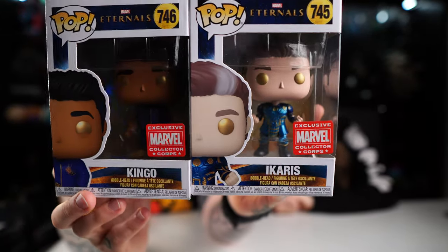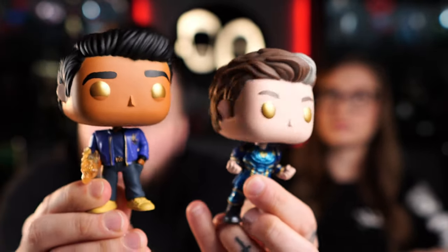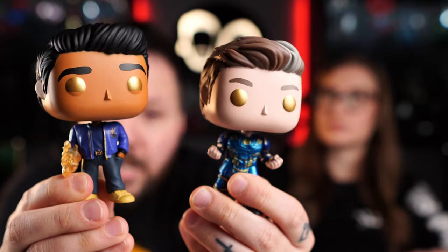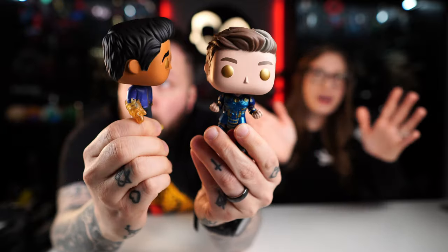The next one really should be No Way Home — it's not going to be, but that's what it should be. So we get a Kingo and an Icarus Funko Pop. I'm really excited about Kingo because he was my favorite character of the film, but why are you excited about this pop? It's hardly any different from the common. I like that his hand is sort of on fire. Icarus is literally the common with his fist up and gold eyes. I like both of these — they look cool, but they're not Marvel Collector Corps box worthy in my opinion. They should be in a fighting stance or just something different.